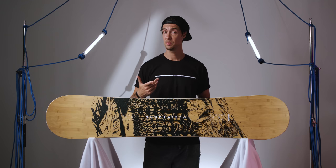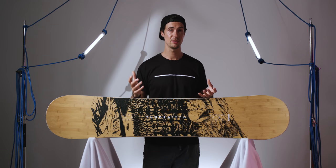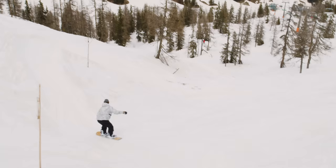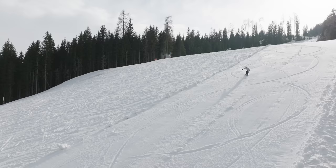Compared to some boards on the market which leave the section in between the inserts free of other additives, those carbon beams definitely dial up the response and the torsional rigidity throughout the length. And even though the fiberglass layup is only made from softer biax laminates, I'd say the 6 out of 10 flex rating could almost be pushed up to a 7, especially when you're comparing it with other similar boards on the market.